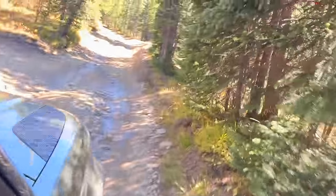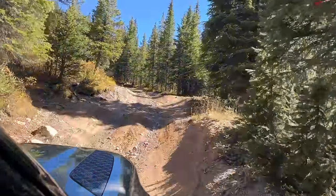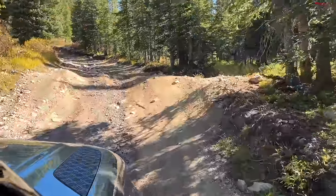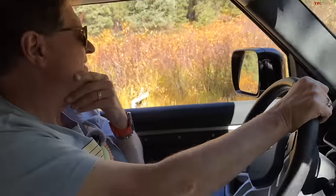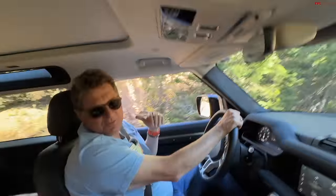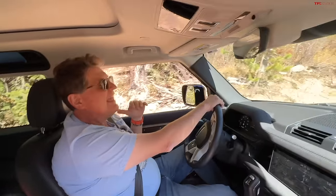Here it gets really rutted out — this is where wheel travel and tire selection are going to be very important. Your Civic will not be able to do this. We touched something on the bottom, but we do have a skid plate. There's a giant skid plate under the motor and transmission, but there's no skid plate under the gas tank. If you smell gas, we're in trouble. I think we need to armor this up a little bit — if you're going over pointy rocks, you don't want to puncture your gas tank.